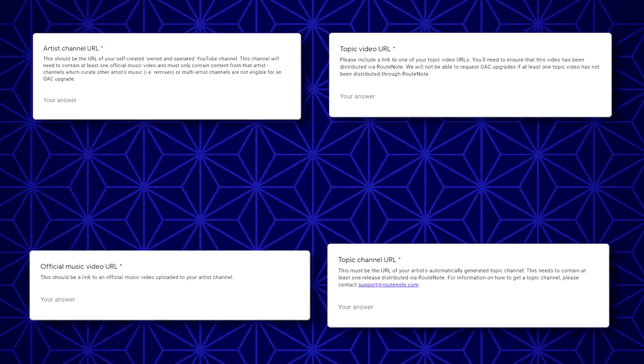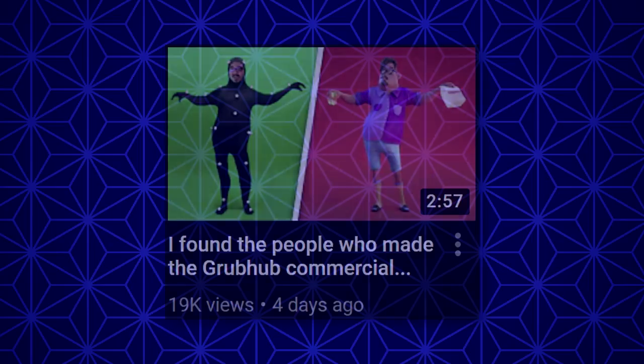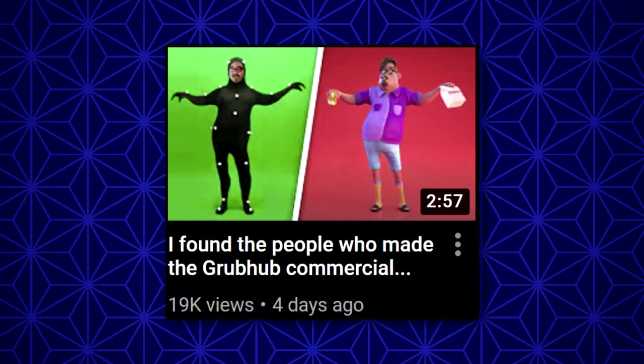In mid-January, it finally paid off — I had all the requirements. I immediately filled out the form and then kind of forgot about it. I was just really busy with school, and my grandpa's video had just come out, so I was distracted.